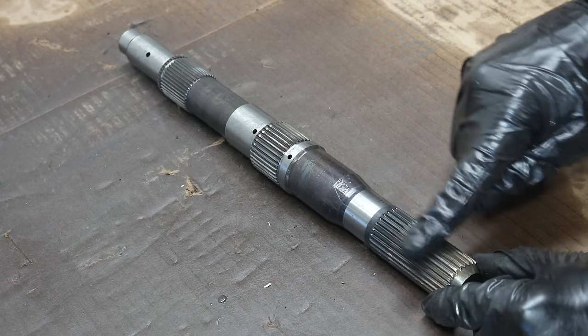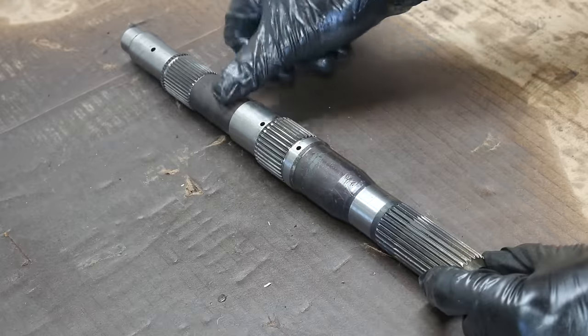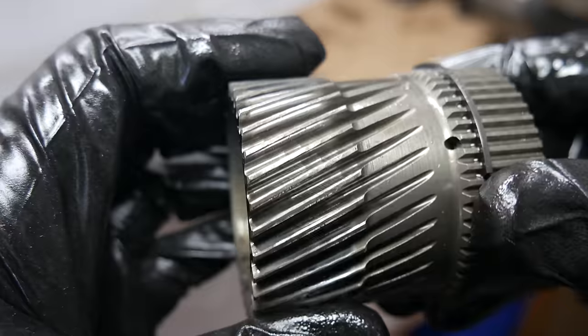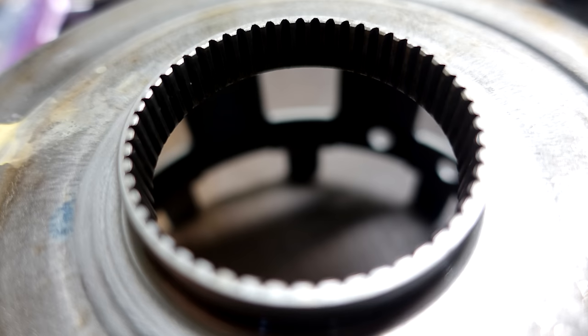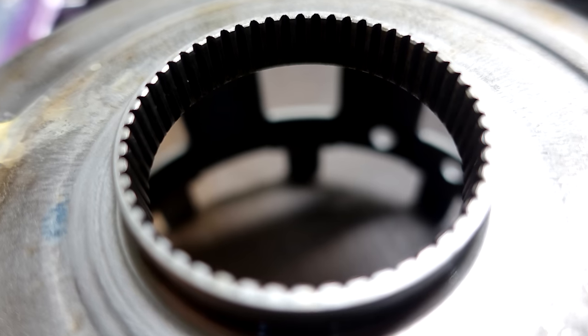We basically want to take a nice long look at all the splines and gear teeth inside the transmission. Taking a look at the output shaft, for example, everything looks good. The splines and teeth are straight and don't show any abnormal or excessive wear patterns. Examining the splines on the sun gear as well as the sun shell gives us final confirmation that this was not the issue with the transmission.